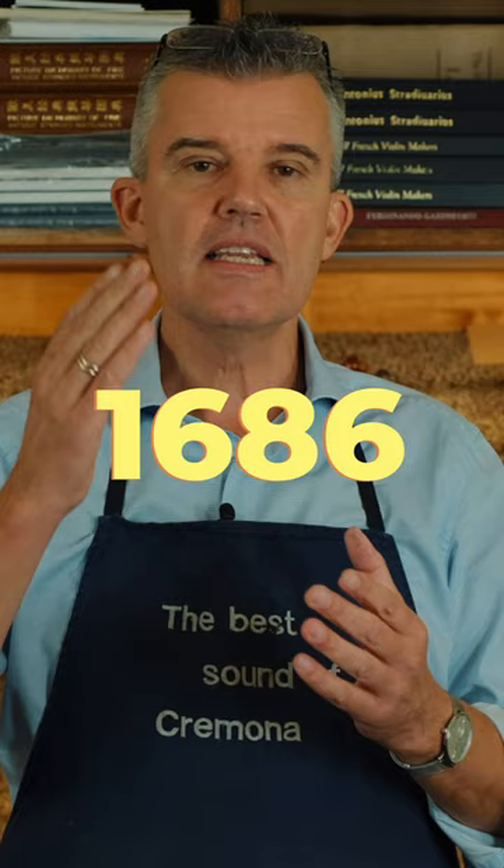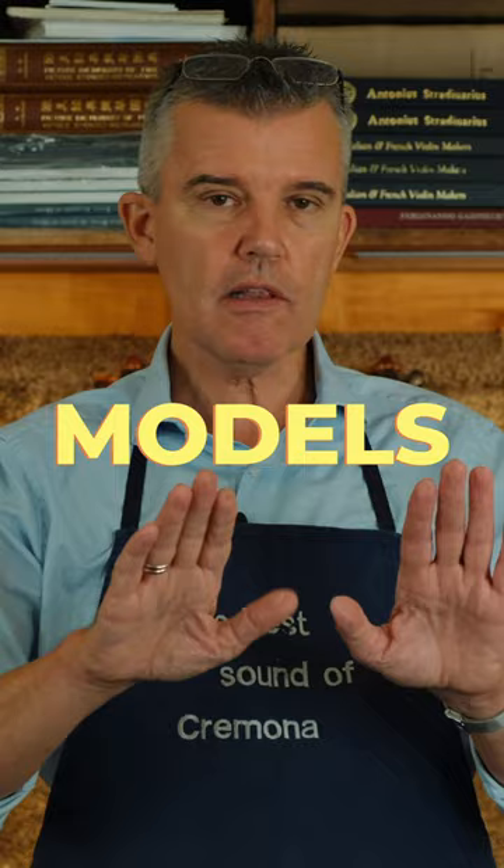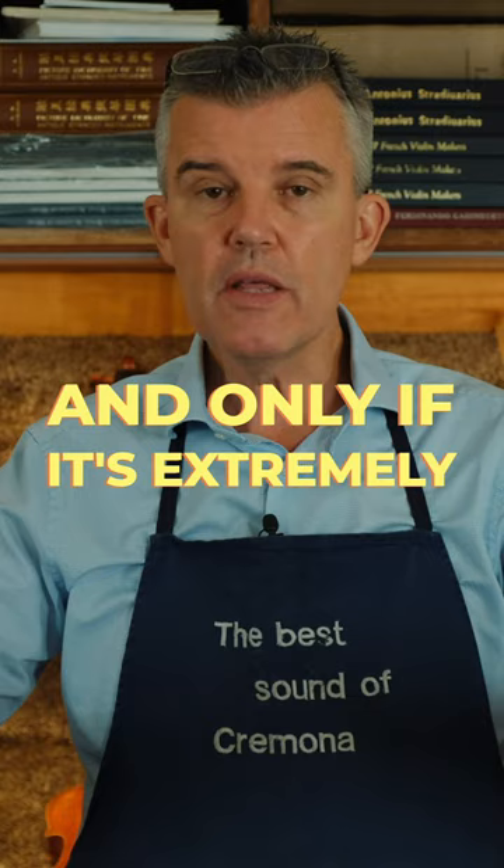Probably from 1686, I think he changed that, and the appearance of his models changed — and this makes a huge difference. Only if it's extremely well made, this wood preparation can increase the sound to a great sounding Stradivarius.